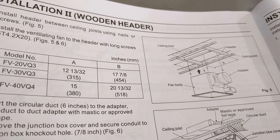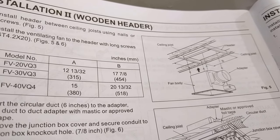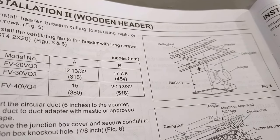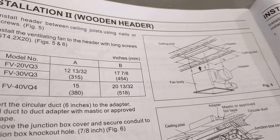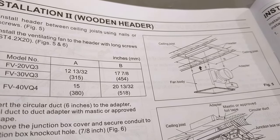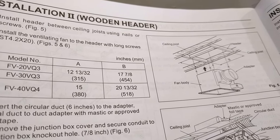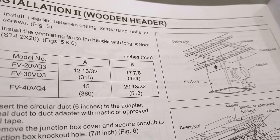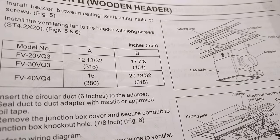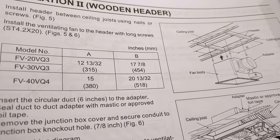You have to build a header to support the weight of the fan. I've already been in my attic and measured — my ceiling joists are about 22 and a half inches apart. So I'm going to cut some lumber at 22 and a half inches, and then cut a span that goes between those header pieces and supports them, keeps them in place. It needs to be 17 and 7/8 inches long. I'm going to do my best to get that exact length with my circular saw, but hopefully it'll be close enough.